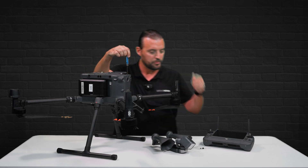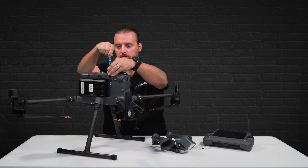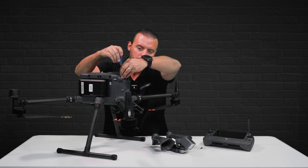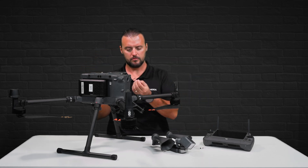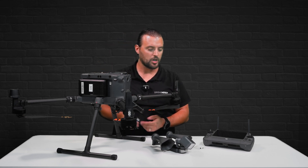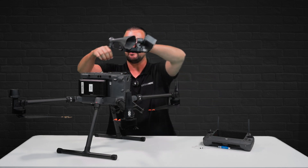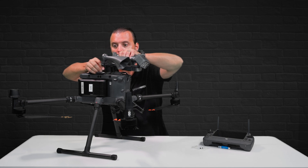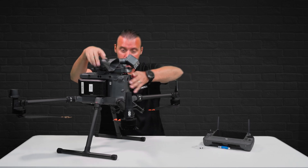Now you just want these finger tight, you don't want to reef them down. So now that all four screws are installed, we can take the LP35. You're going to get auxiliary power from the M350, and on the right hand side, this is the cover you want to pull off. There we go, and it's going to slide in just like so.